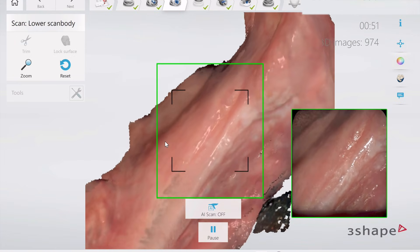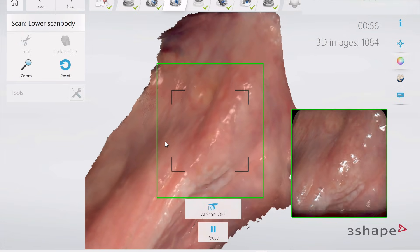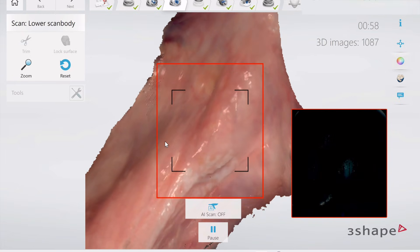And so if you're training your team, they need to have the proper tools to be able to do these scans. And look, we're even able to go back to the retromylohyoid fossa and re-pick that up. It is insane.